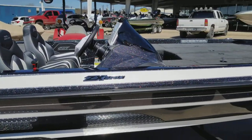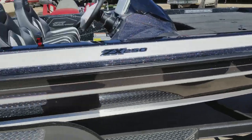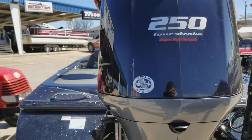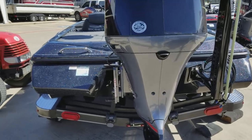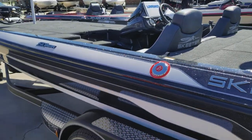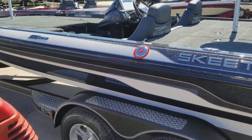The Yamaha V-Max SHO, 4 stroke. This is one of their nationally advertised boats — packaged, tournament ready. And this is the ZX 250.